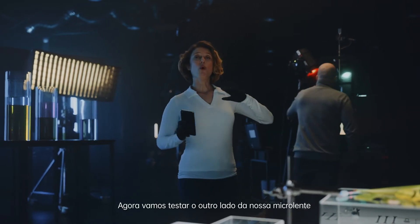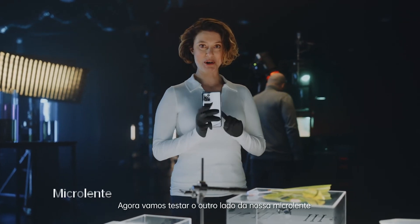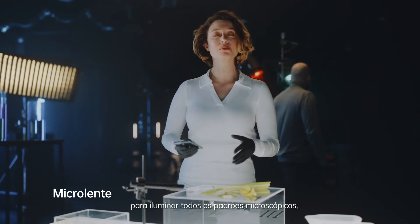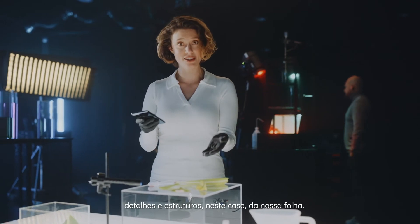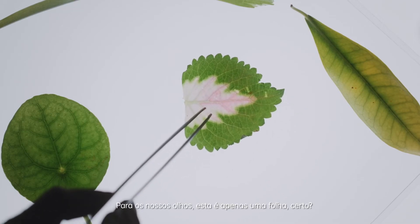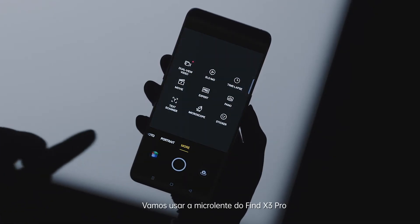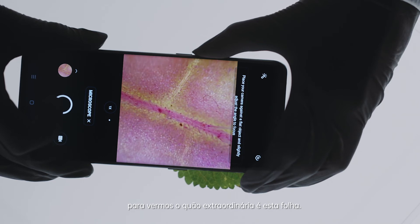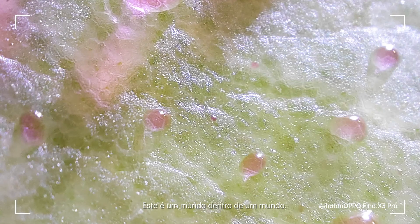Now let's jump all the way to the other side of our spectrum to our micro lens. We're going to use this lightbox right here to illuminate all the microscopic patterns, details and structures of, in this case, our leaf. Now to our eyes this might look like an ordinary leaf, right? Let's use the Find X3 Pro micro lens to see just how extraordinary this leaf really is. See what I mean? Look at all those amazing patterns. This is a world within a world. Do you even recognize it's a leaf right now?